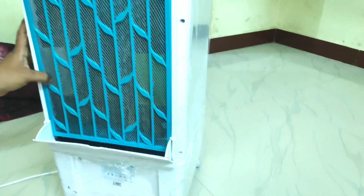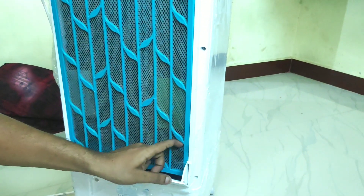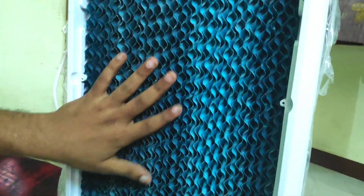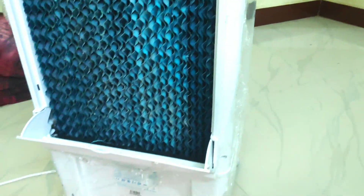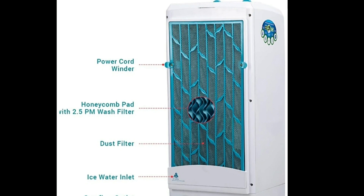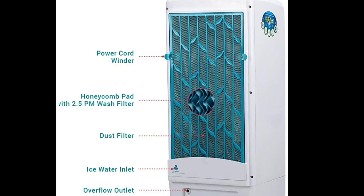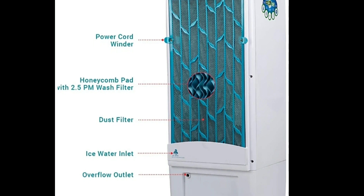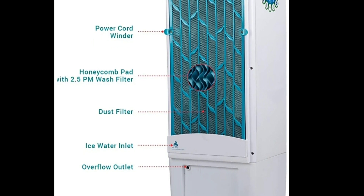On the other side, you can see the water flow. You can see the dust filter and the water flow.